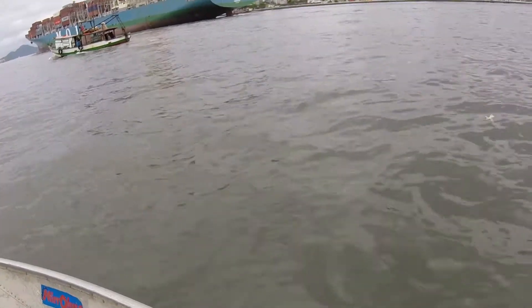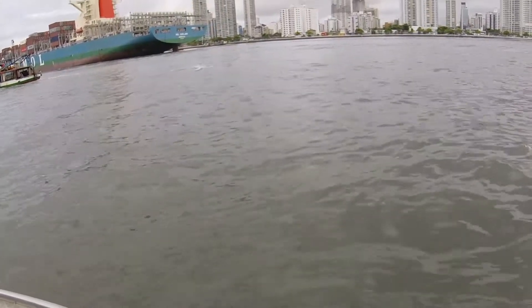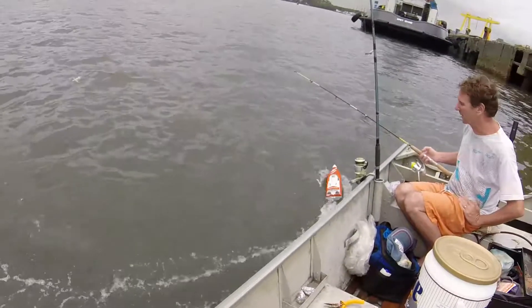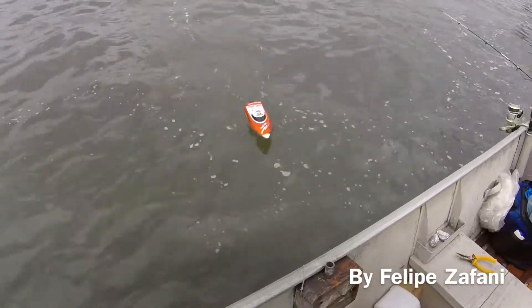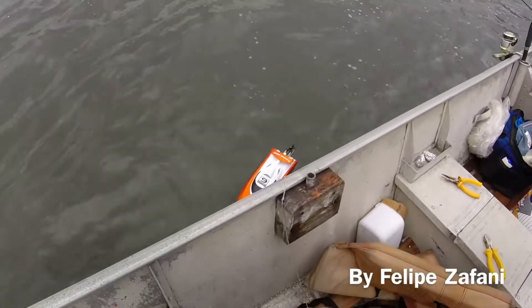I recommend you guys to buy this FT-009 instead of the FT-007. If you do have the FT-007, it's worth buying the FT-009 — it's much more fun. It doesn't go really faster than the FT-007, but it's a great boat. Thank you guys, hope you like it.